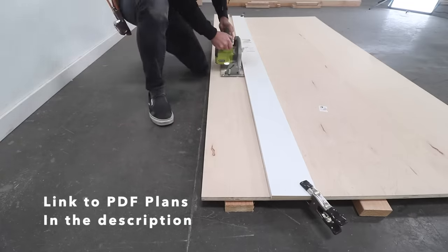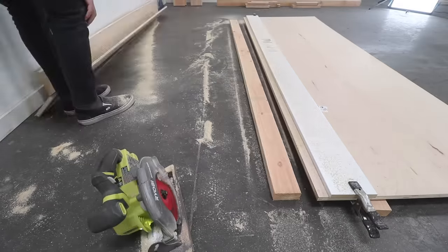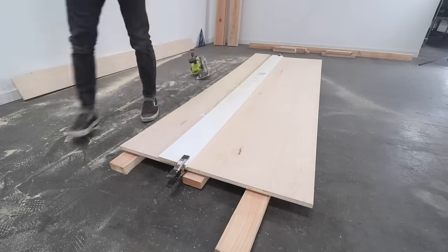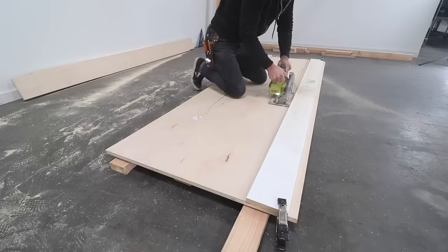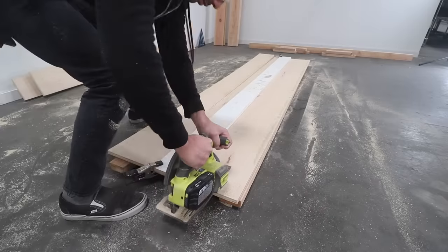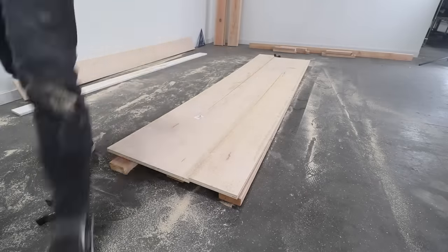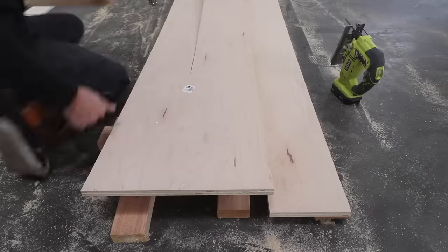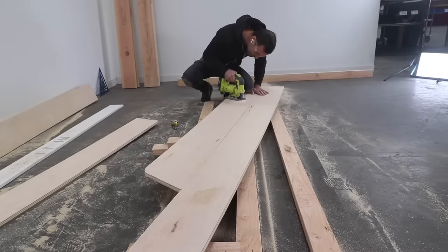I'll put a link to the PDF plans for this project in the description box below. I wanted to add in some built-in side tables, so for these pieces I made some cuts in the plywood almost all the way through but not quite. I stopped just about 22 inches from the end of the sheet of plywood. I then used my jigsaw for those last remaining cuts. You could use the jigsaw for all of these cuts but I find that the circular saw cuts a little cleaner and straighter.